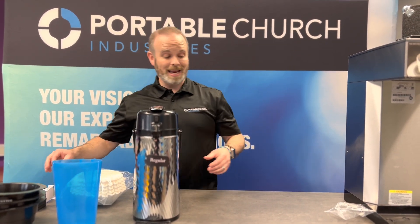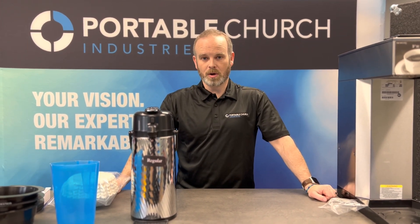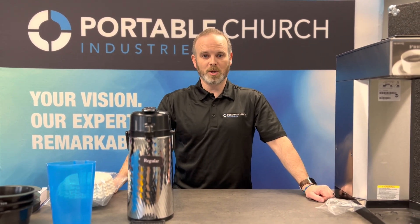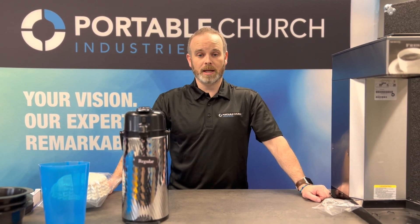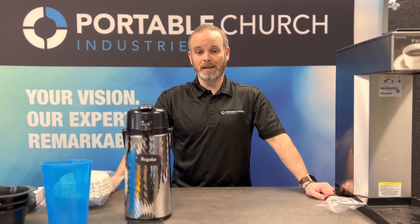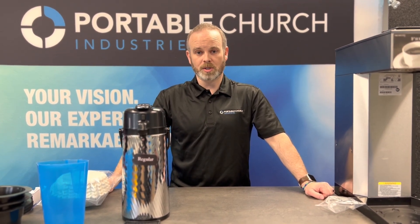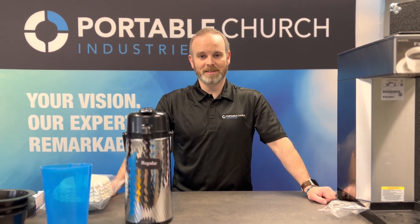That said, if there are any questions that you ever have, we're always here for you. Give us a call, shoot us an email — we're happy to jump on the phone and talk through brewing and get your questions answered. You can also catch us on our website at portablechurch.com, email us at info@portablechurch.com, or call us at 800-939-7722. Thanks and God bless.